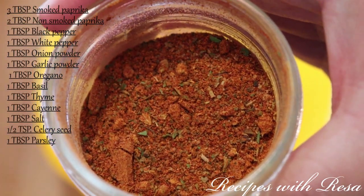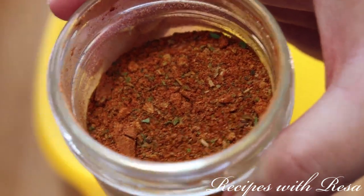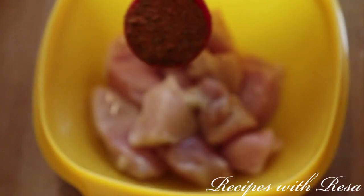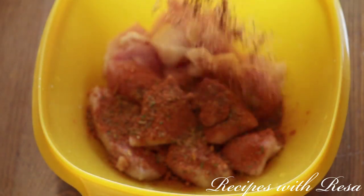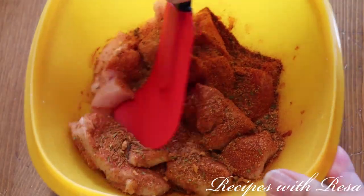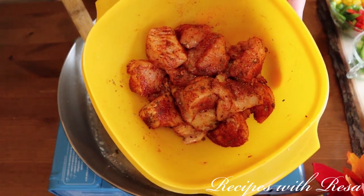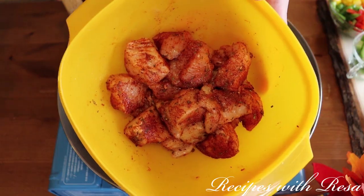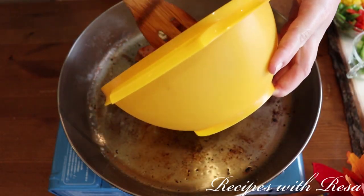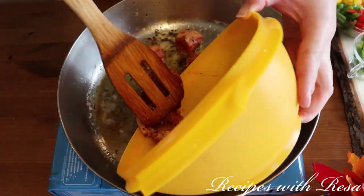Here we have my Cajun seasoning — the recipe is right here on the screen and also in the description. It's the seasoning we're gonna use for this chicken. We're going to liberally season this one chicken breast with the seasoning mix and mix it around. You could use your hands if you like. Now we're gonna fry this chicken, trying to place it evenly in the pan so it doesn't overcrowd.